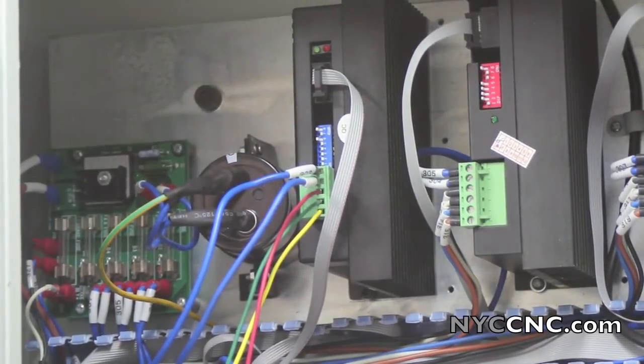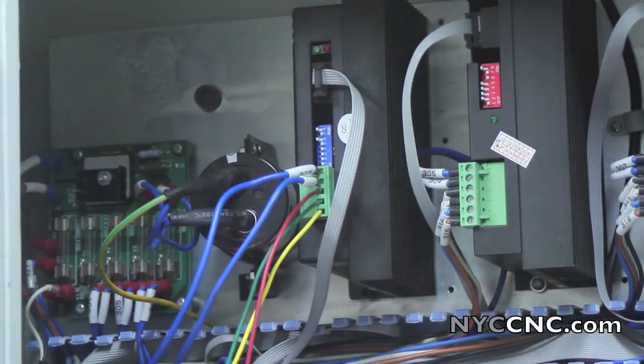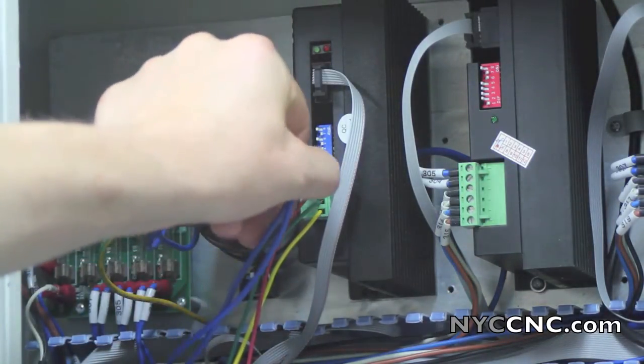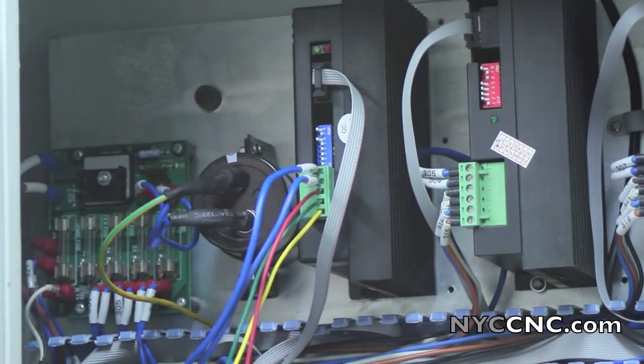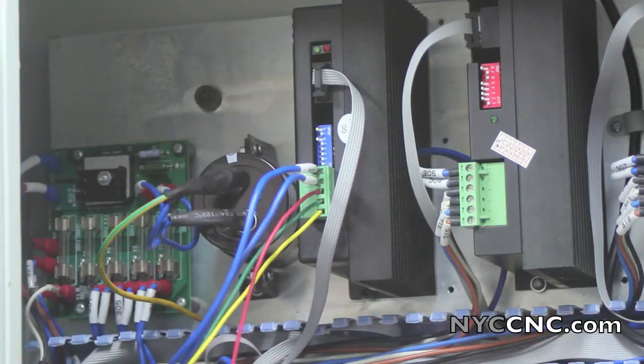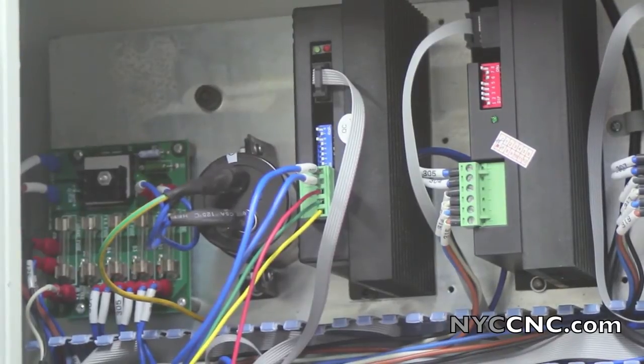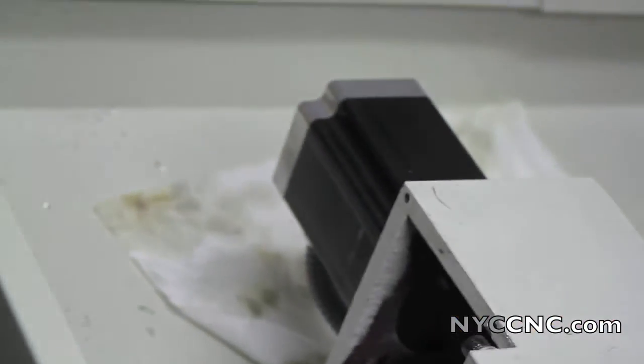I've screwed the new driver into the panel, put the ribbon cable back on, and hooked up the five wires to the terminal block — just follow the instructions. The important thing they emphasize so you don't blow the driver is getting the ground versus the positive voltage wires correct, which is in the manual. I'll tidy these up later. It makes sense to complete one whole driver at a time so you don't mix up which wire goes to which axis. The X-axis is effectively done, motor back on, coupler tightened. Moving on to Z and Y.